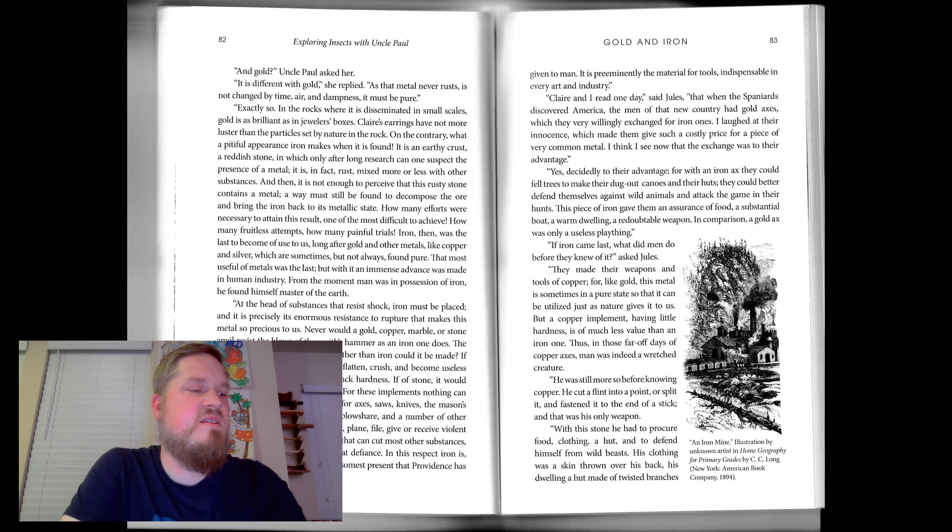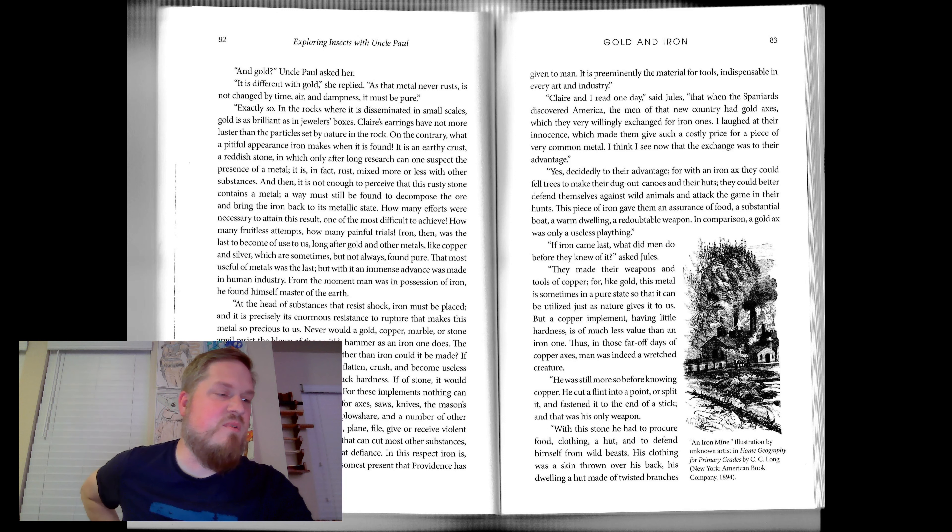At the head of substances that resist shock, iron must be placed. And it is precisely its enormous resistance to rupture that makes this metal so precious to us. Never would a gold, copper, marble, or stone anvil resist the blows of the smith's hammer as an iron one does. The hammer itself — of what substance other than iron could it be made? If of copper, silver, or gold, it would flatten, crush, and become useless in a short time, for these metals lack hardness. If of stone, it would break at the first rather hard blow. For these implements, nothing can take the place of iron.